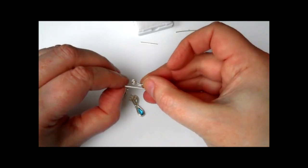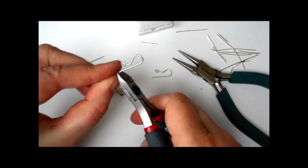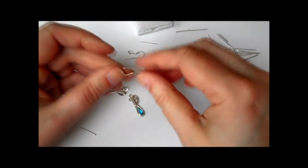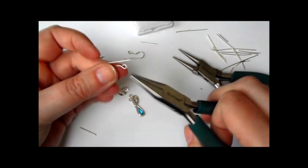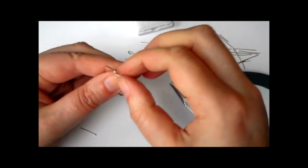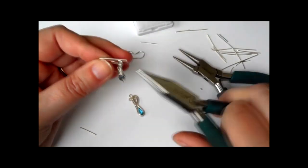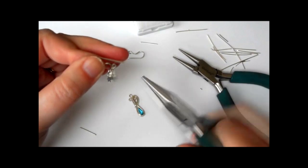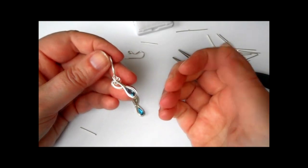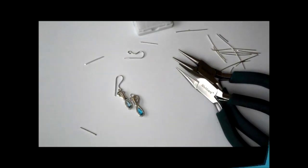Let's see where I need to cut off there, trim it, and like I say it will need to be filed. When you are opening a loop to fasten something to the earrings, don't force it open sideways the wrong way — go in and twist it sideways like that, and then it will go straight into that top loop. Then you can bend that back to straight, make sure it's closed, and there's your earring. I'm going to do the same with the other one and we'll have a pair of earrings.